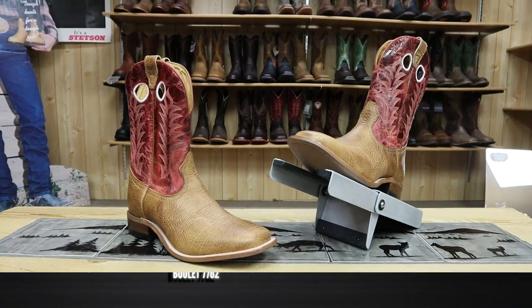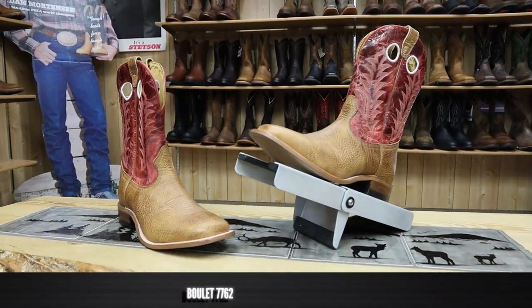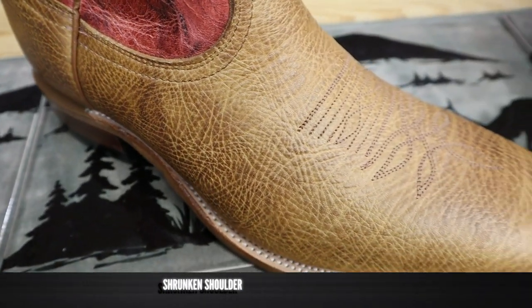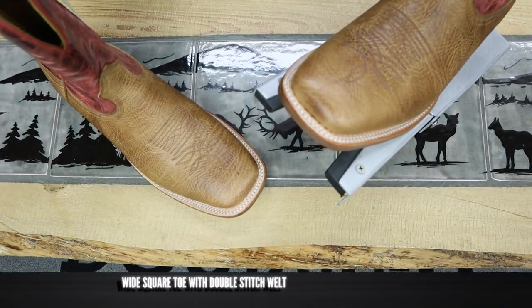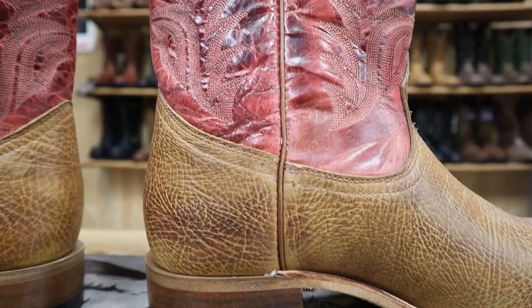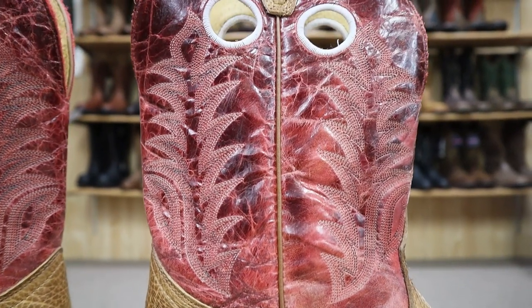This Boulay model number 7762 features a shrunken shoulder bullhide on the vamp and the counter, and I really like shrunken shoulder for its durability and how soft it can be. Shrunken shoulder is some of the best leather that you can use for cowboy boots in my opinion. It also features a wide square toe with a double stitched welt and a really pretty almost pink or black cherry 10-inch shaft.